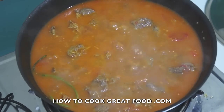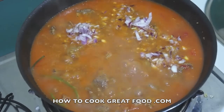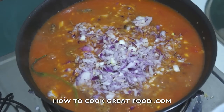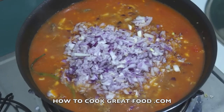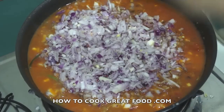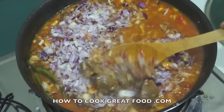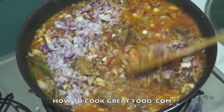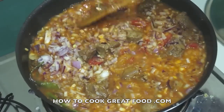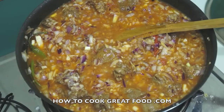I'm now gonna add onions — I'm using red onion today, but white works too. I've cut them really small — really, really small — and we're adding quite a lot, just under the amount of lamb we put in. It's really important to cut these small because we're going to cook this for some time and we want them to cook down and break down.